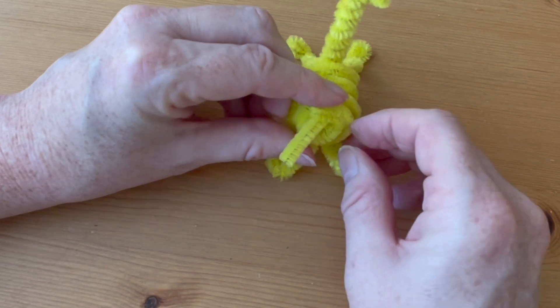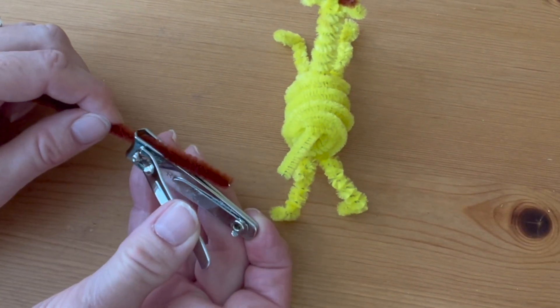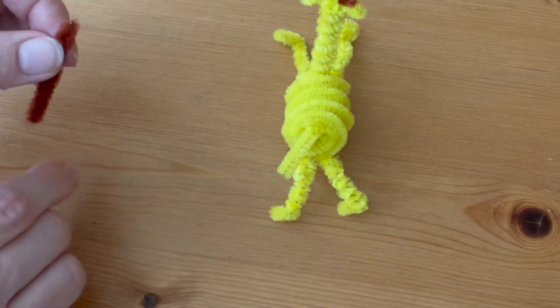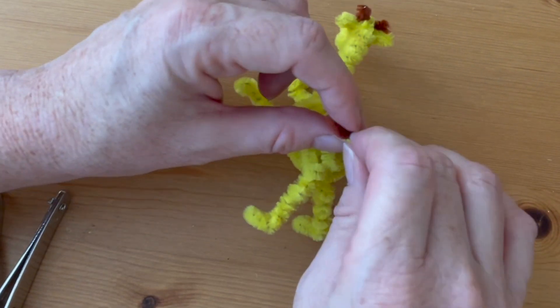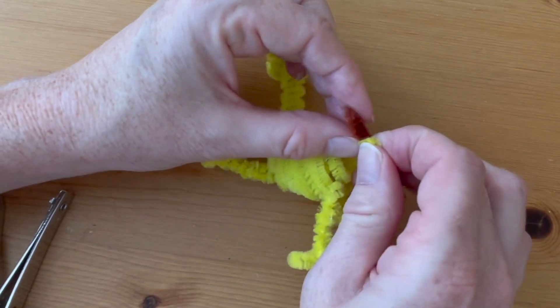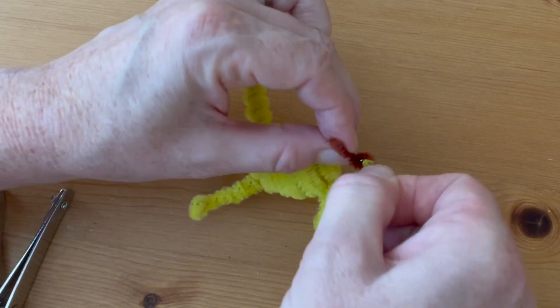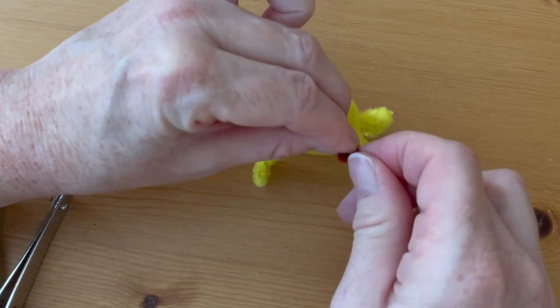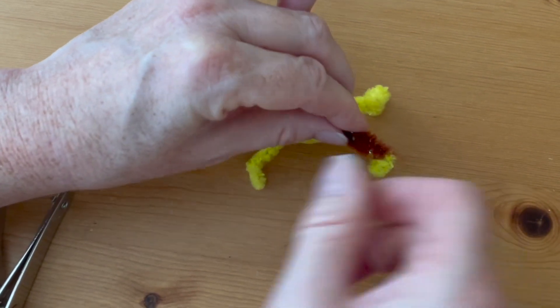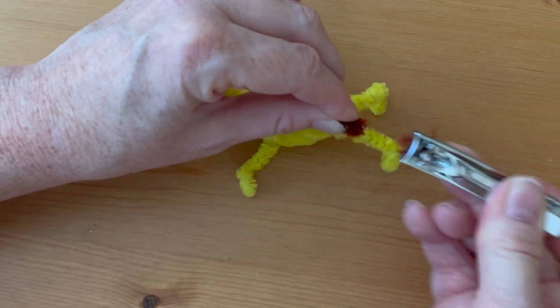Now add some trim detail on the tail. Cut about an inch and a half of the brown pipe cleaner, hold it off center on the back of the tail, and wrap the longer part around a few times to cover just the very end of the yellow. Then trim the very ends so it looks like a little bit of brown fur at the end of the tail.